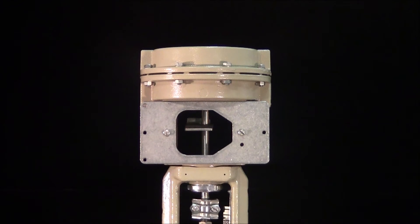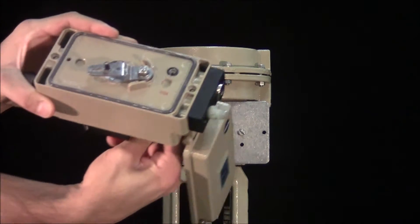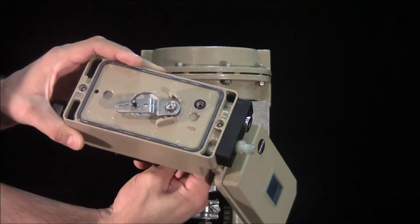Before installing the positioner, remove the screw on the back to utilize the internal porting of the actuator.